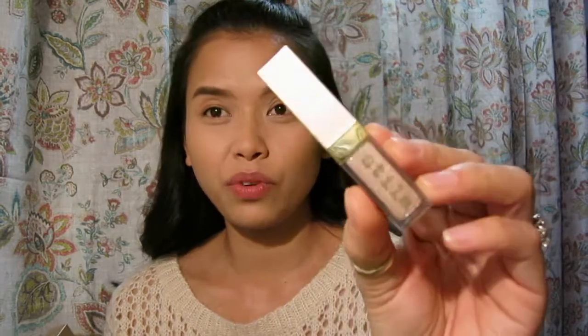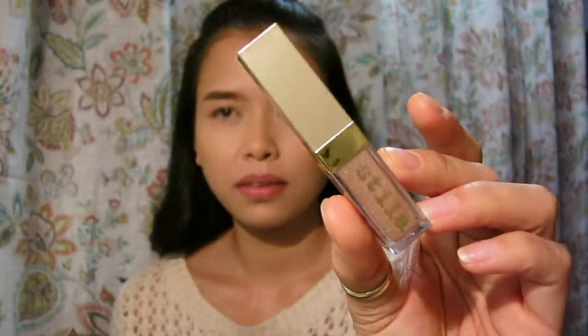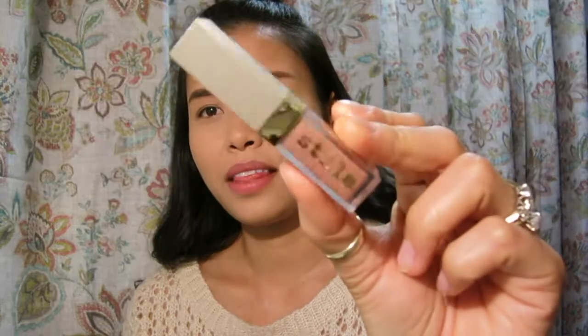The next one is kind of a rose gold — it's called Kitten Karma, which is really, really famous right now. And then the third one is a copper color called Rose Gold Retro.